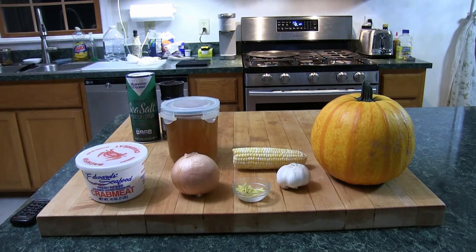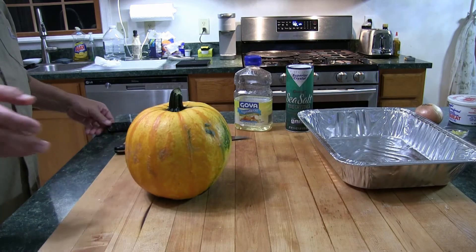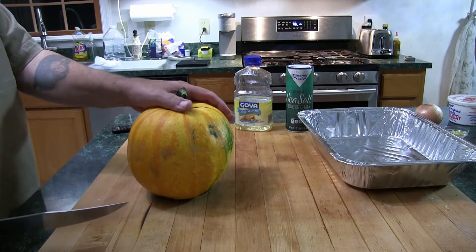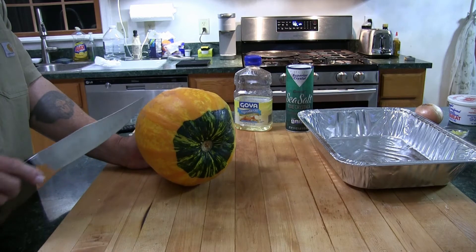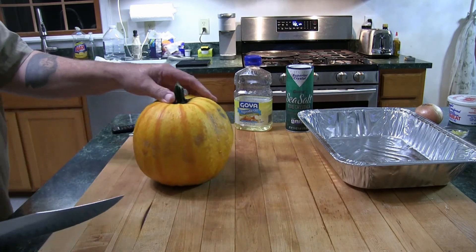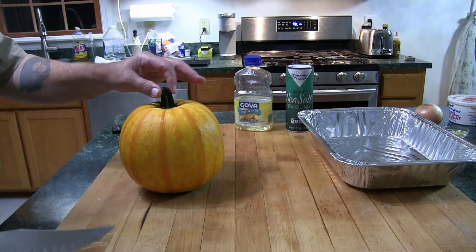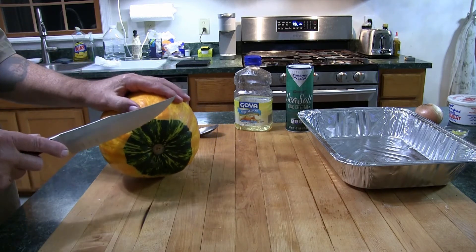First thing I'm going to do is prep the pumpkin. I just washed it — it did have some dirt on the outside, and that's always important to wash it because as you cut into it you could force contaminants into the inside. The bottom half is going to be the receptacle for the soup. You can see it's kind of shaky so I just want to flatten out the base a bit.